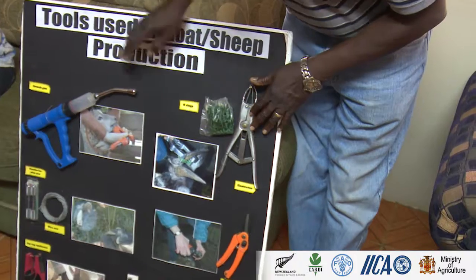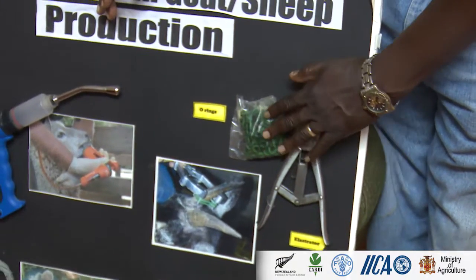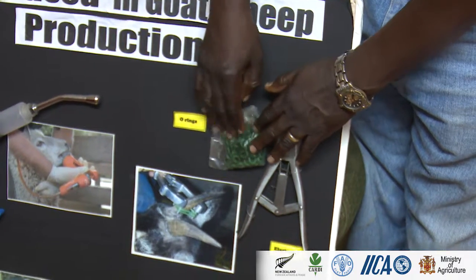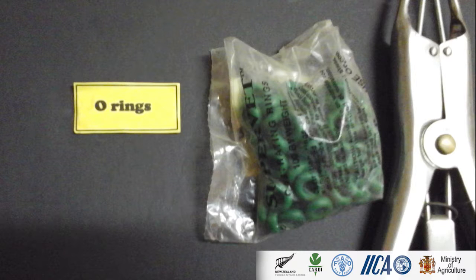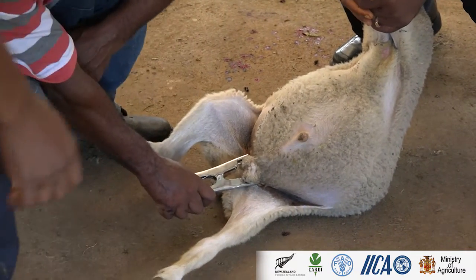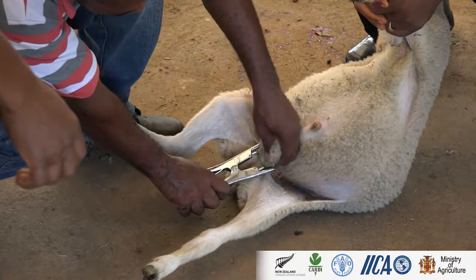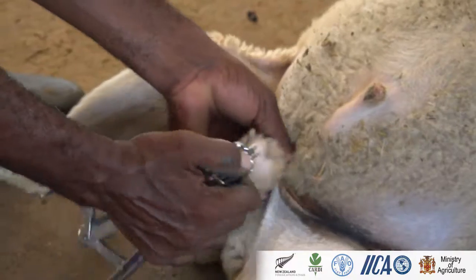This and this work together and can be used for two or three things: castration and tail docking. In terms of castration, a lot of people use this with sheep — you just put it around the scrotum and it cuts off the blood vessel; eventually it will just fall off. Because there's no blood reaching there, it falls off. We can also use it for docking the tail.